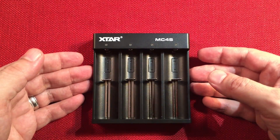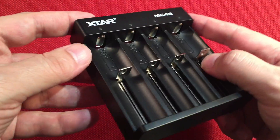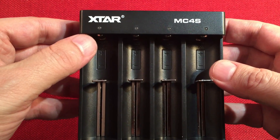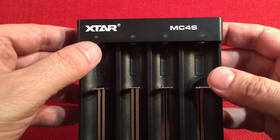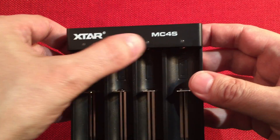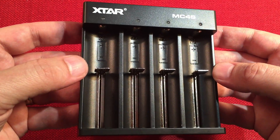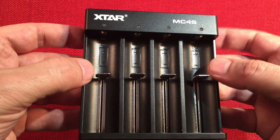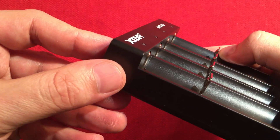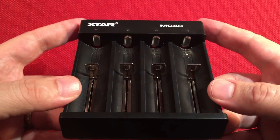It's a simple construction — very lightweight but seems well-made. On the back you can see the Type-C port. On the front we have four LEDs for status and they change color. When plugged in, solid green means standby or batteries are charged; solid red means they're charging; and flashing red means you've got the battery in backwards. Positive is towards the LEDs and negative is towards the bottom springs. You can charge flat-tops and button-tops — I'll show those in use.